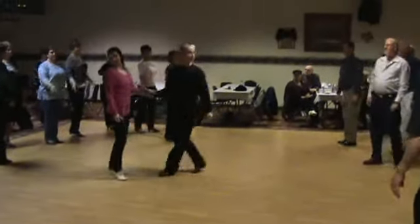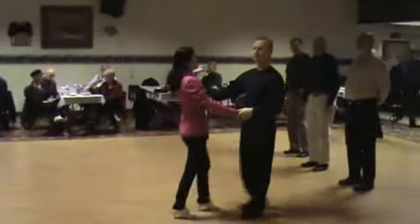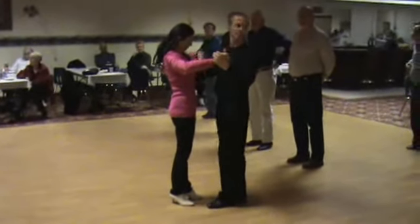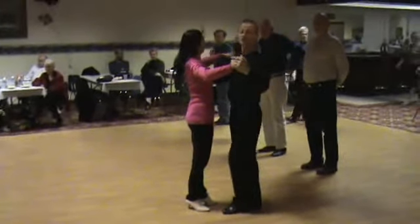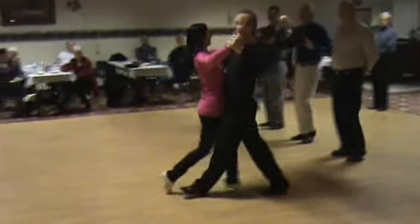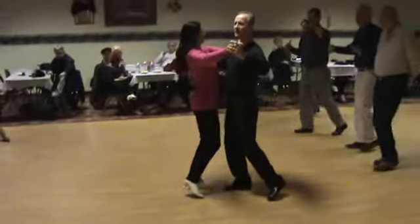Let's grab a partner and try that basic. Here's what it looks like. I'm going to grab my partner. We're going to start off with our basic. Now again, the woman doesn't know what we're about to do, so I'm about to change the timing on my partner. We're going to go slow, slow. I balance on that right leg.